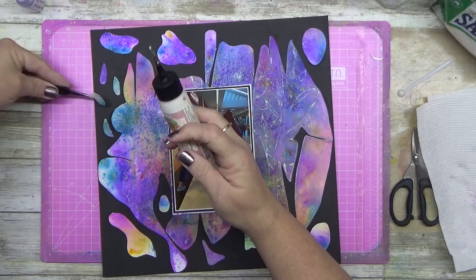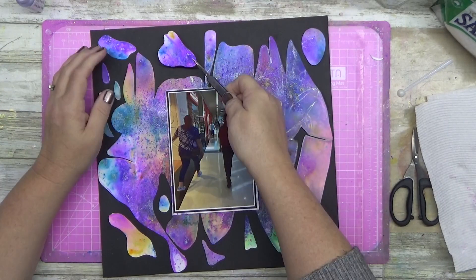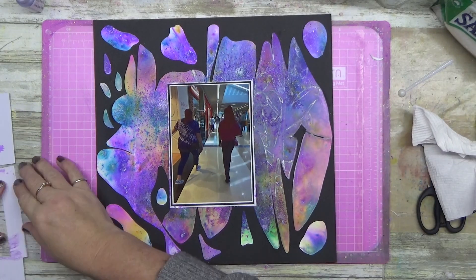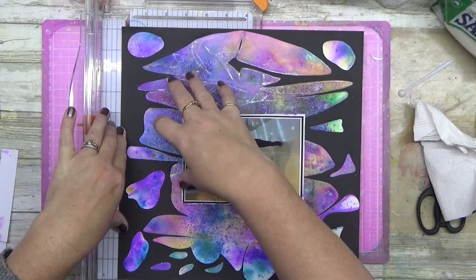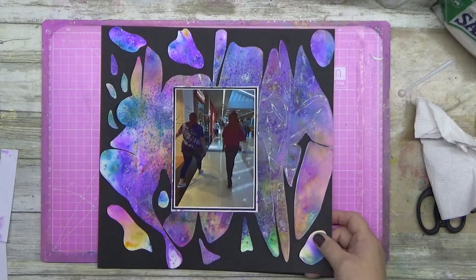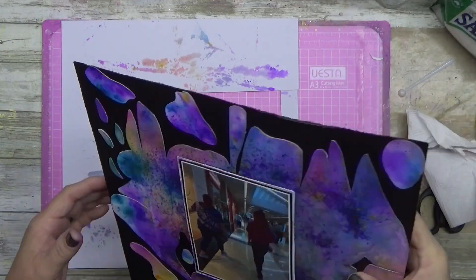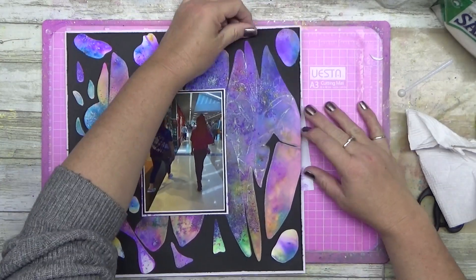I'm just gluing down these little bits I cut in odd shapes. This is my big thing — I want to create layouts that anyone could do, anyone could recreate this. There is no right, there is no wrong, and with scrapbooking, that is the be all and end all. The only rule I follow is the acid and lignin free thing. I use mixed media, but I always make sure my photos are backed with something so the actual photo itself is not touching the mixed media.